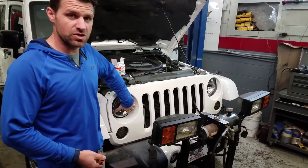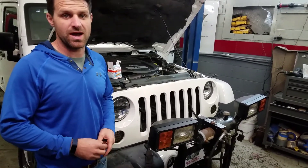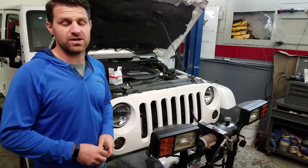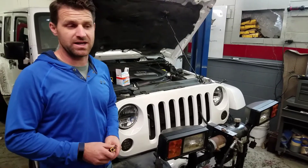We also did an LED conversion on our headlights. And what's happening is rapid flash, or what they call hyper flash. You might also see that the indicator on your dashboard is blinking a little quicker than it used to. You might have a bulb light on your dash.